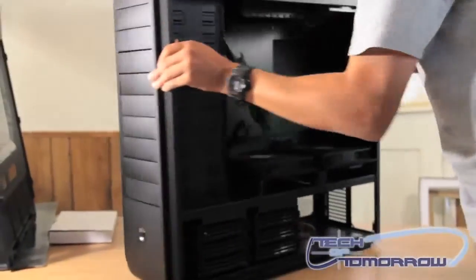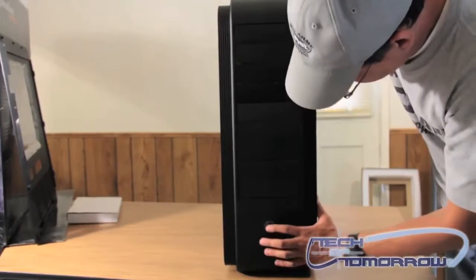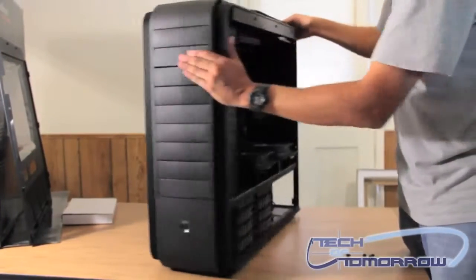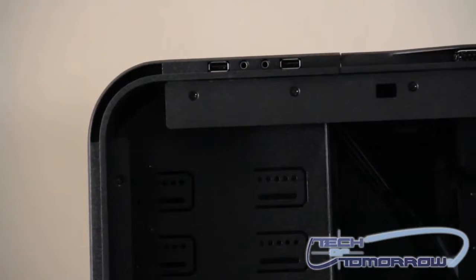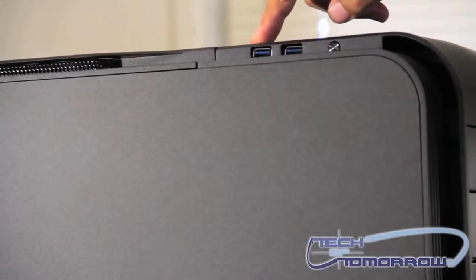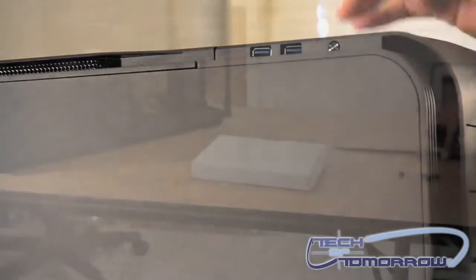Let me show you the front of the case. Looks like you've got power and reset here at the top and the bottom. You've got two USB 2.0 ports on this side along with a headphone and microphone jack. And if I spin it around, you've got two USB 3.0 ports and here is actually your reset button. So you have two options for your power buttons.